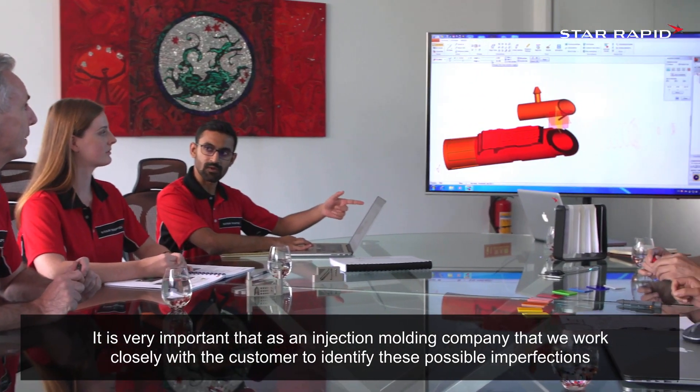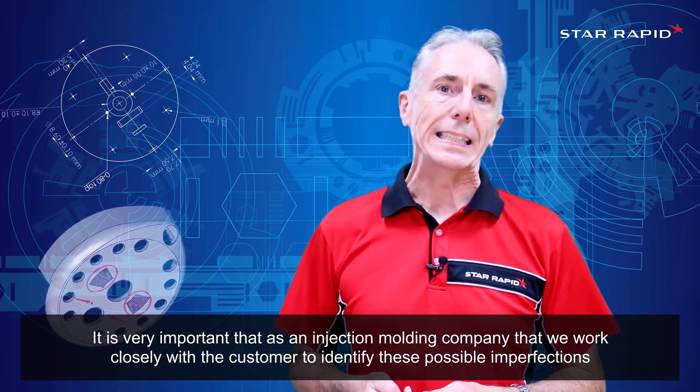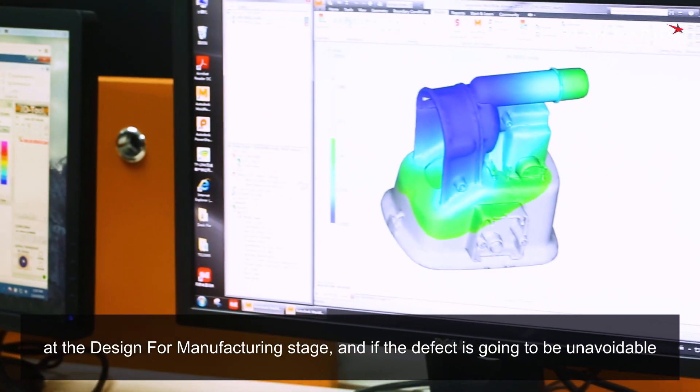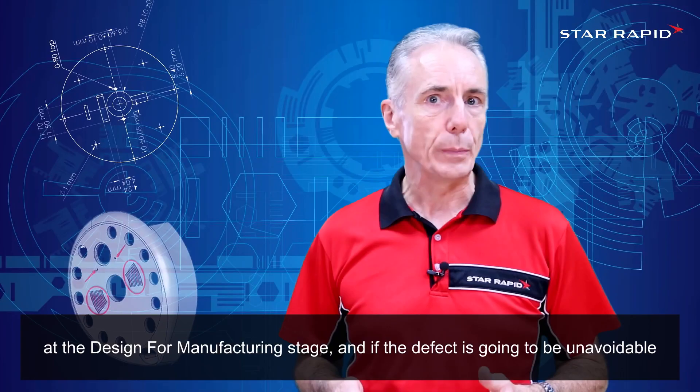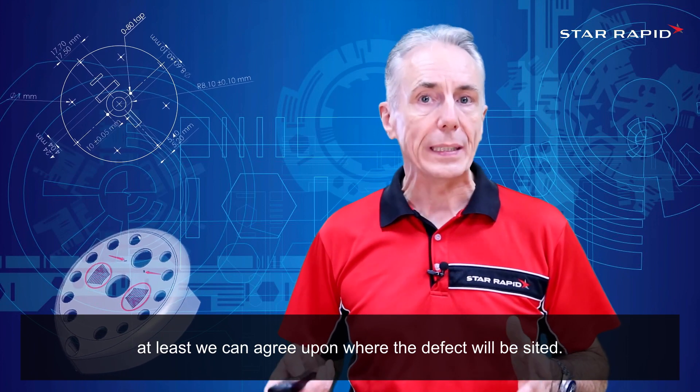It is very important that as an injection molding company we work closely with the customer to identify these possible imperfections at the design for manufacturing stage. And if the defect is going to be unavoidable, at least we can agree upon where the defect will be cited.